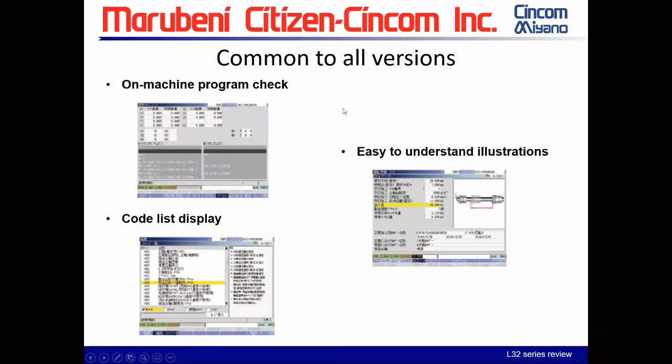On the control side, we have the on-machine program check, which allows you to run through a program without running the machine. It will flag syntax errors and stroke errors so you can cycle through a program without stopping. The code list display is in your edit section — it shows a definition of the code and anything attached to it, and you can insert directly from the code list into your program.